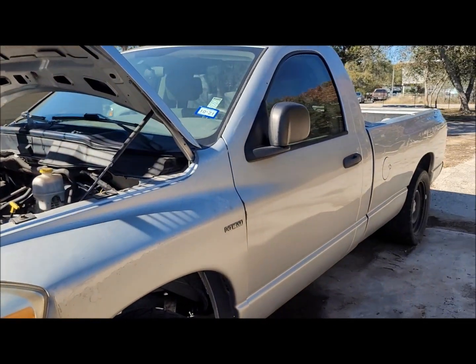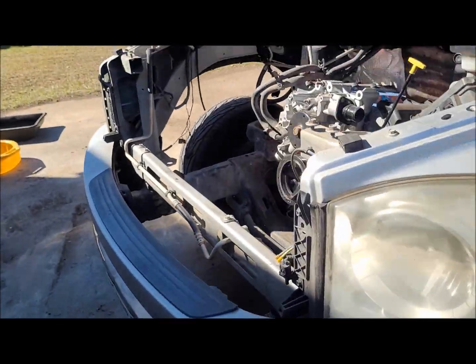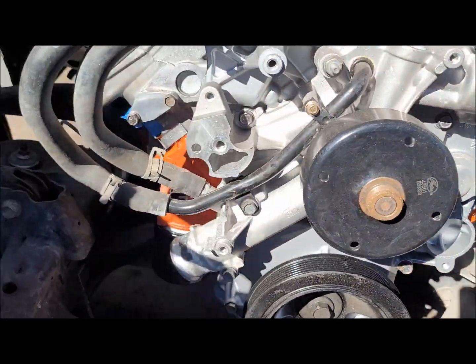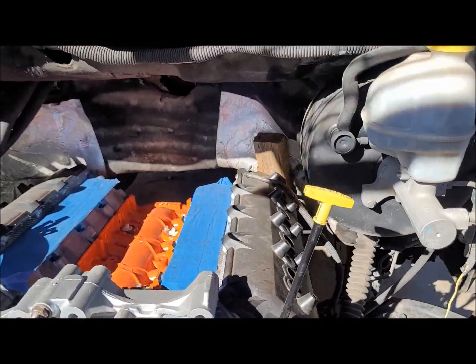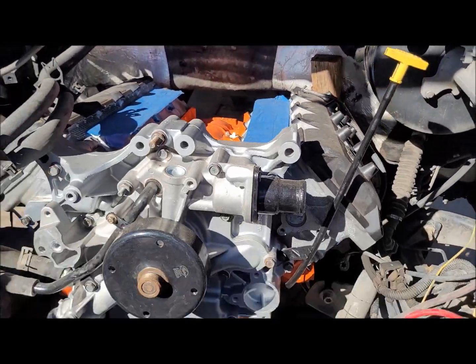Here's the motor, all cleaned up. Still got a little bit more stuff to replace and clean, and obviously a lot more work to do, but it's looking pretty good.